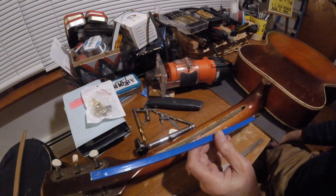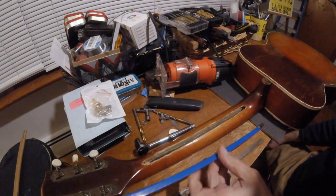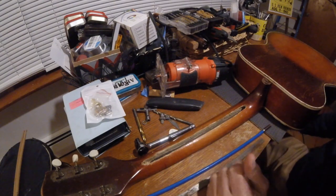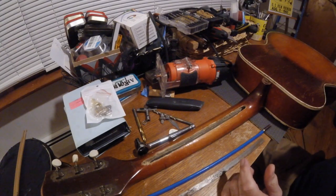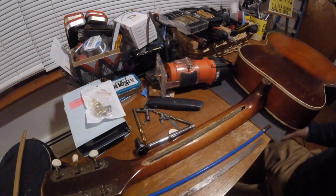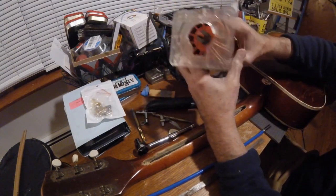I didn't really have too much of a plan. I picked up this 14-inch truss rod. I knew I was not going to try to get in through the fingerboard — I tried that before and destroyed one. I don't really want to spend too much money; the guitar's not really that valuable, though it could really be a great player if I get this neck straight.